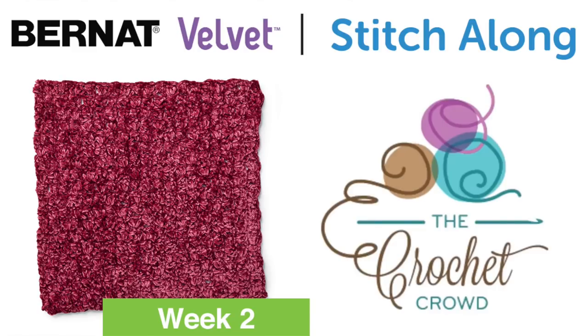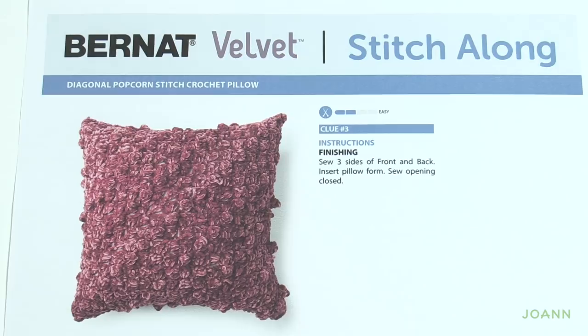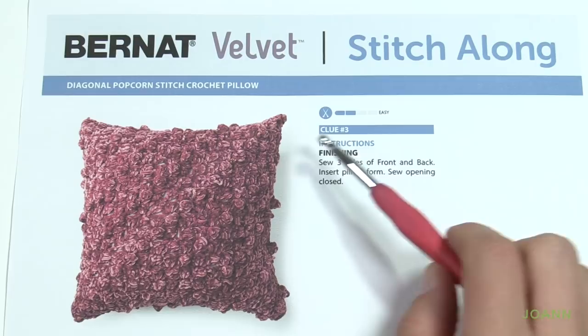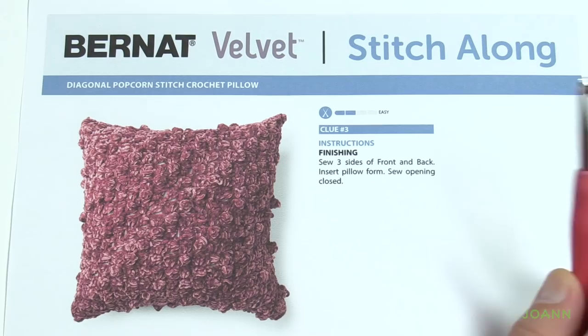Welcome to week number three, the final week of the Bernat Velvet Stitch Along with our friends over at Joanne. I'm Mikey from The Crochet Crowd. Today we're going to put our pillow together. We have our front face done, which was the diagonal popcorn stitch, and the back face, which was just regular corner to corner. This week we're just going to sew things together. Your pillow form is 18 inches, so let's get ready and begin the sewing.